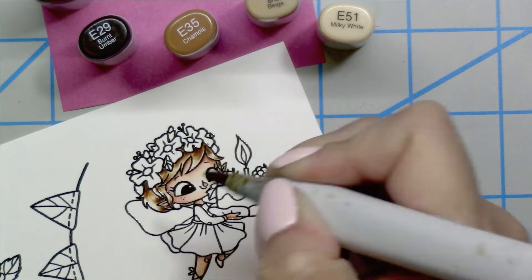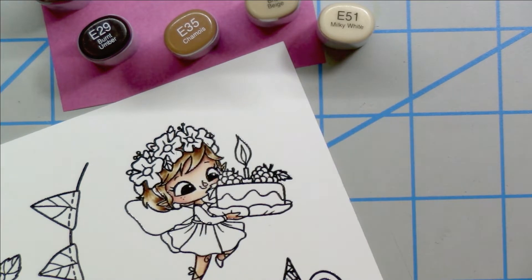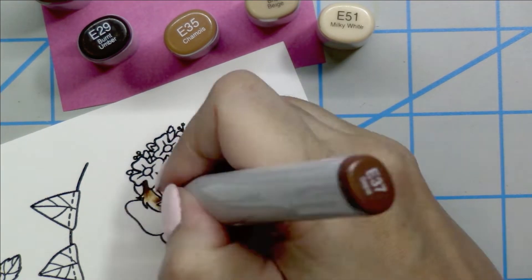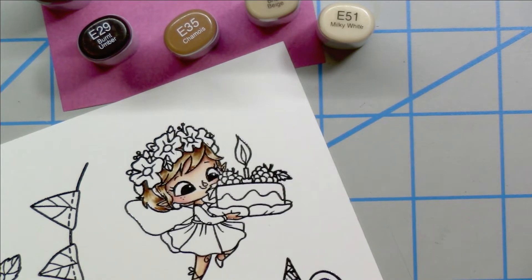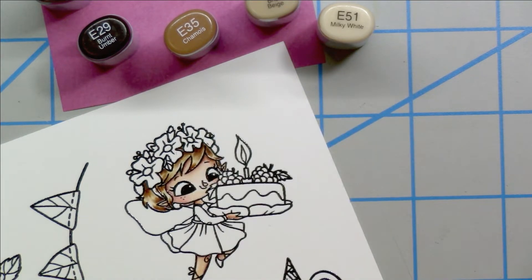Going back in blending with the E31 and then again the E51 — not a lot of hair there so it's not going to take a ton of color. I just go back in where I feel like I need a little bit more color around the edges of her hair.